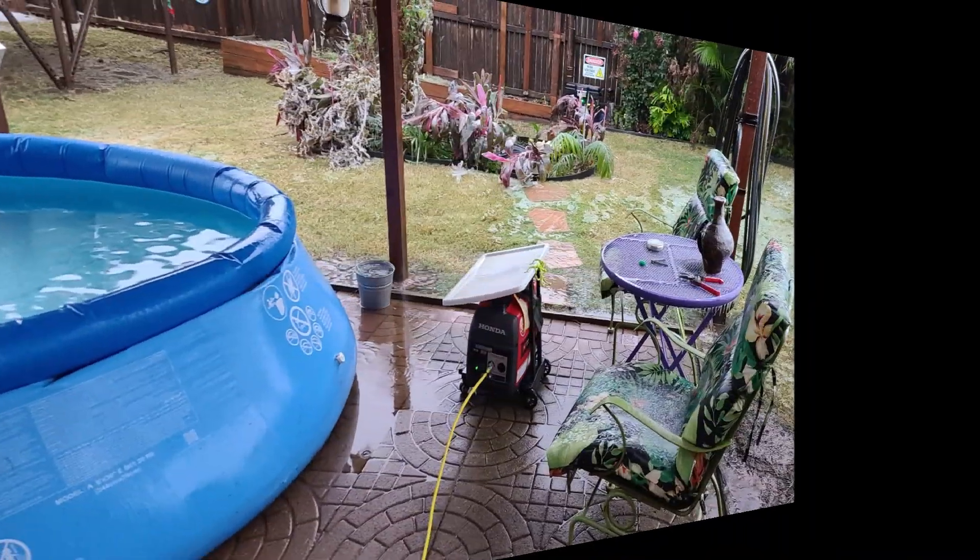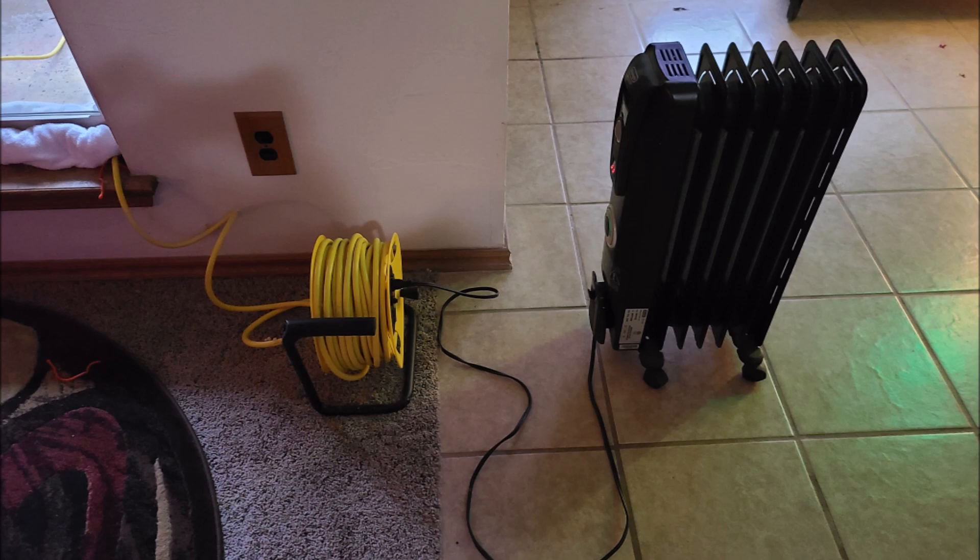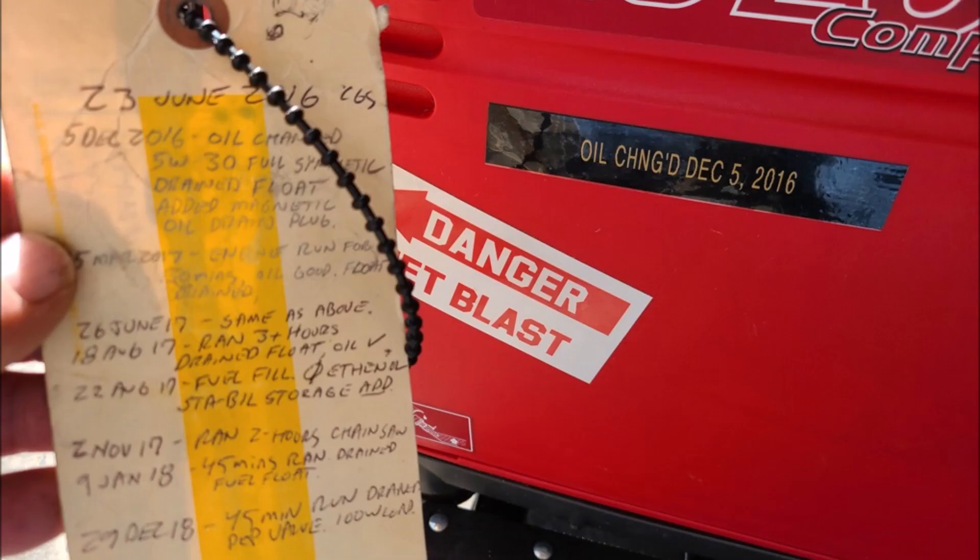And I had that Honda on the back patio running full tilt to run my space heater inside here, and it did pretty good. It didn't warm the house but it kept the edge off.